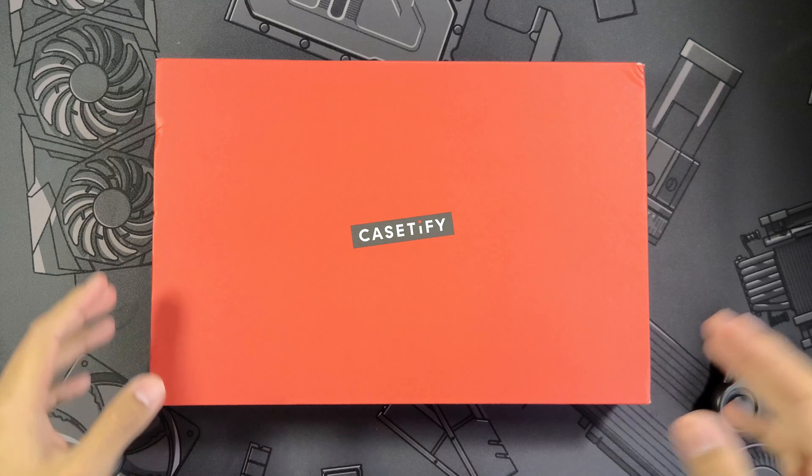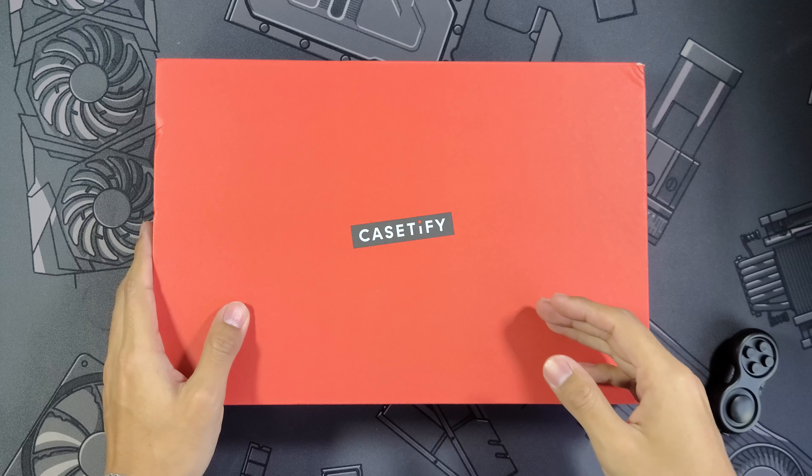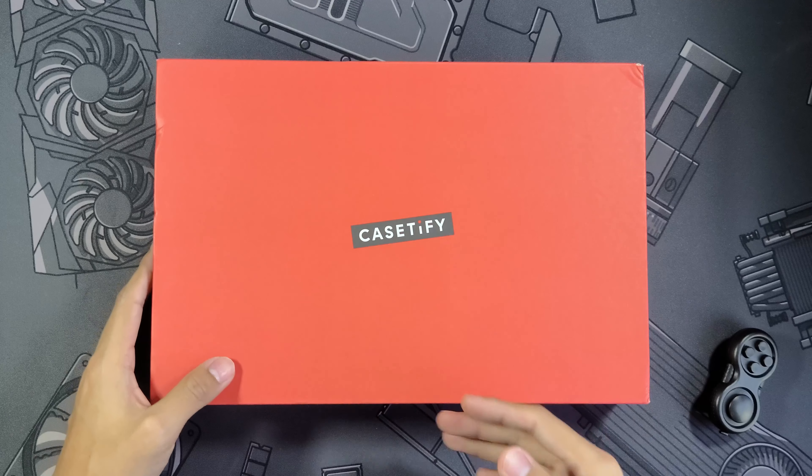What is going on guys? I'm Nick and today we're taking a look at another case for the iPhone 14 Pro, and it's going to be all due to some more love from Casetify.